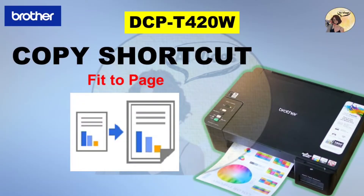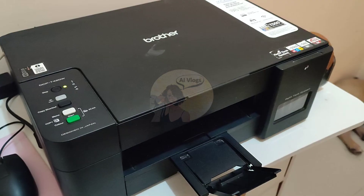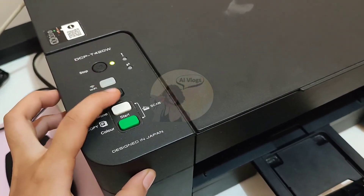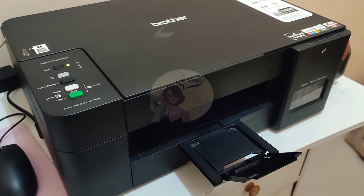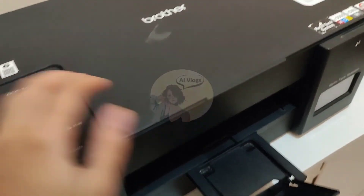For our last copy preset, we have Fit to Page. This preset is like the counterpart of the previous one since this will enlarge your document. Go to the web-based management and change the Copy preset to Fit to Page, then click Submit. I'm using the front side of the sample ID and placing it face down on the photocopy machine's glass surface. Press the Copy Shortcut once, and then the machine will start scanning and will photocopy the document. And there we have it! Our machine created an enlarged copy from the small size ID or document.